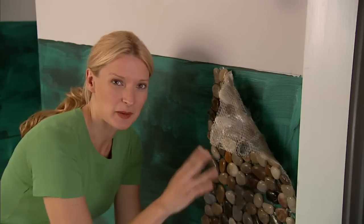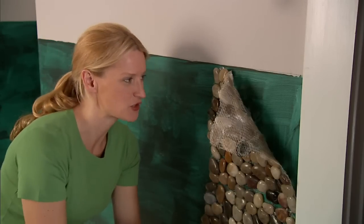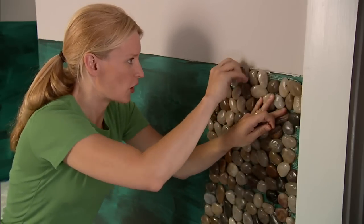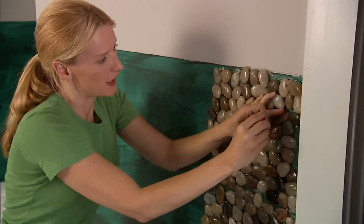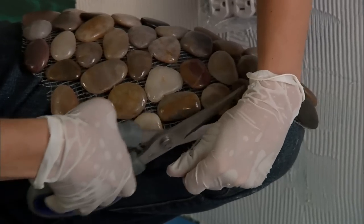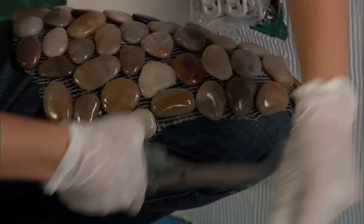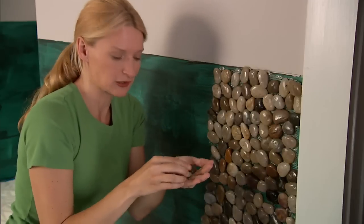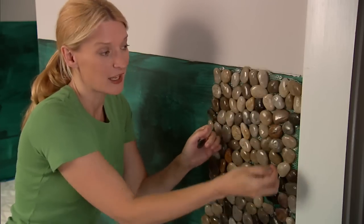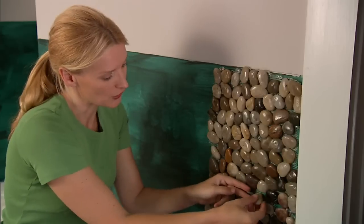I've mixed up the pebble mosaic tiles to get a nice mix of shapes and colors, and I'm using thumbtacks to create a dry fit on the wall. When you get to an edge like this, you can cut the mesh if you need to, and then just remove any pebbles that overlap that edge. This will give you a little pile of pebbles that you can use to fill in any holes you may have. This is useful at the edges or anywhere that the mosaic tiles don't interlock well.